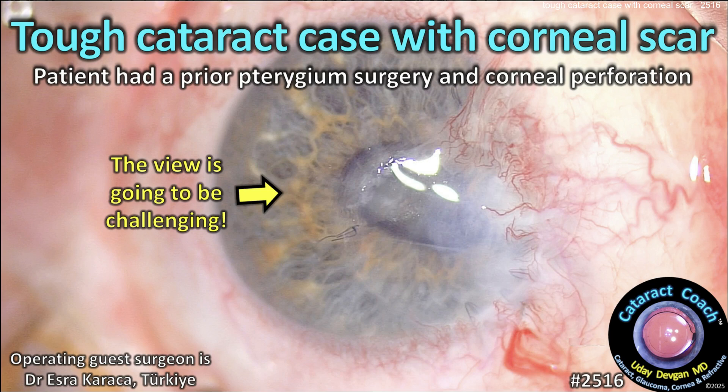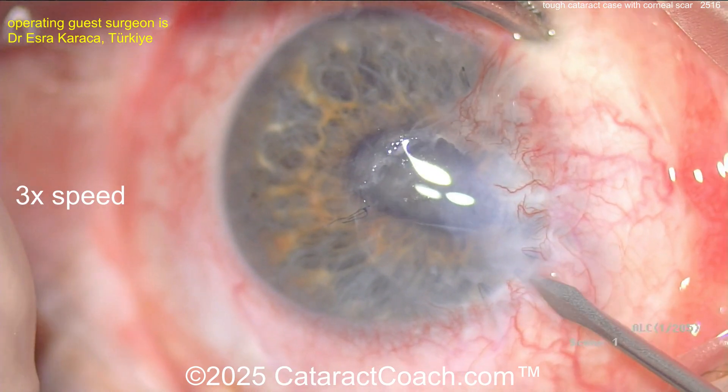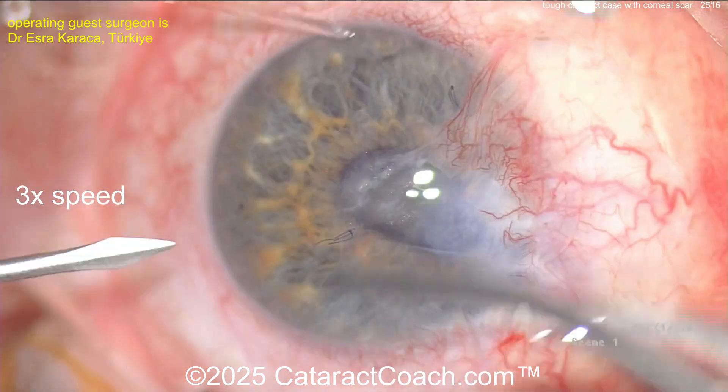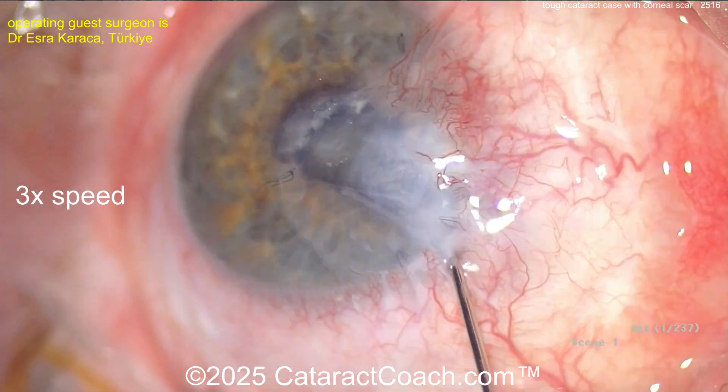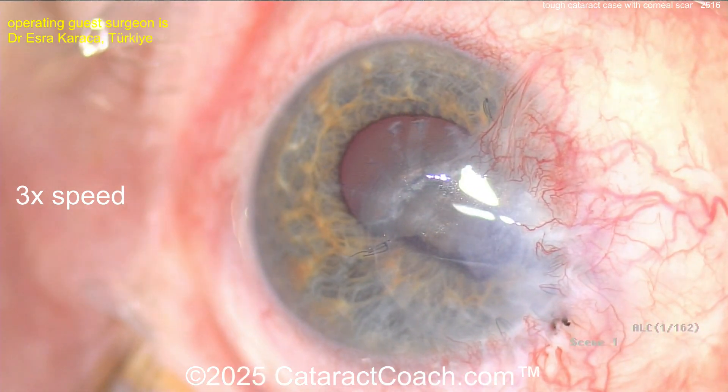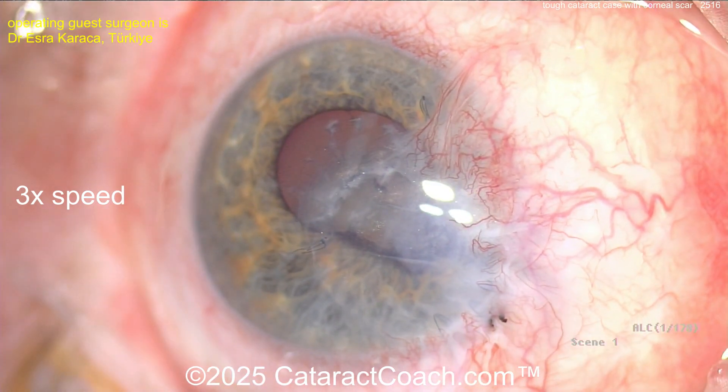A tough cataract case with a corneal scar at cataractcoach.com. This patient had a prior pterygium surgery which ended up with a corneal perforation. You can see there's a big scar over the eye, and there was a perforation — you can see the corectopia, the shifting of the pupil.